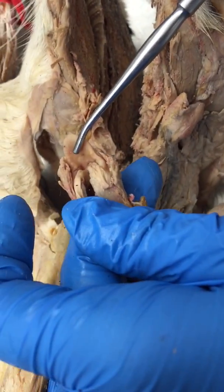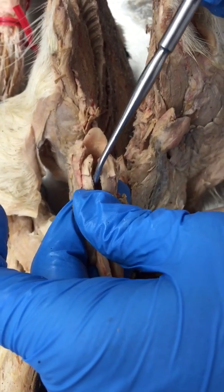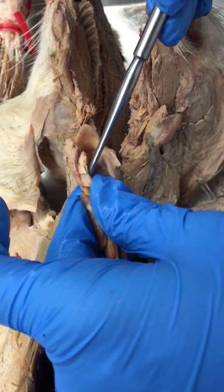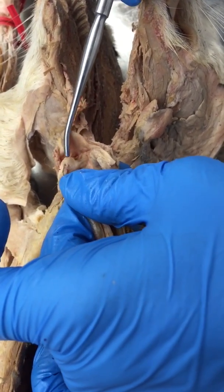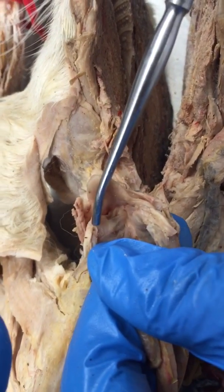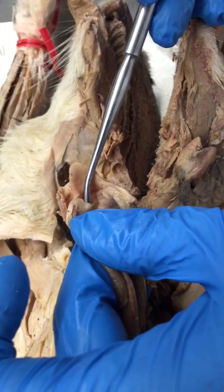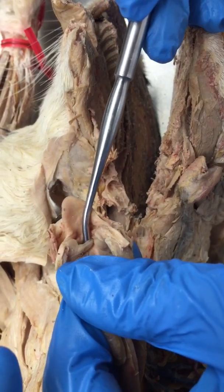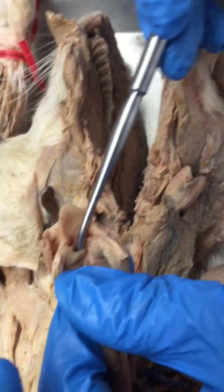I'm going to turn that around so you can look at a posterior view. What we did was cut mid-sagittally along the cricoid cartilage in the back, so all of this is cricoid opened up, and we did that so we could look inside. This little triangle right here is the arytenoid cartilage, which happens to attach to the true vocal cord. This little pocket that I have my probe in is the true vocal cord, or the vocal fold.